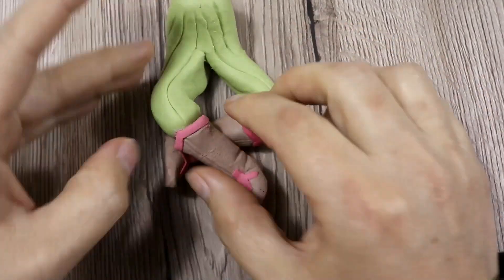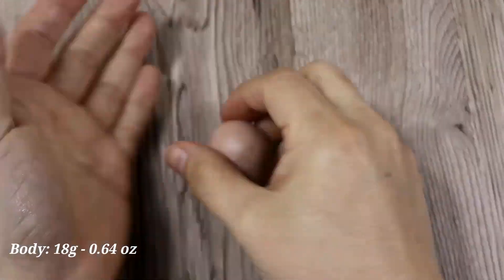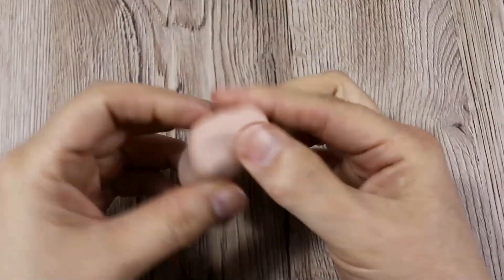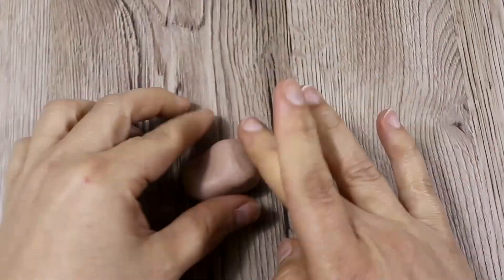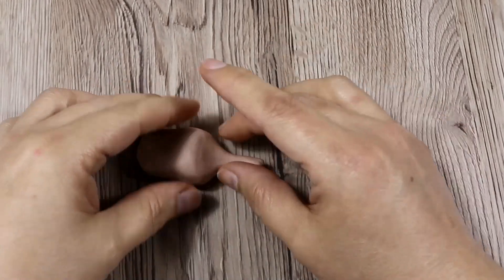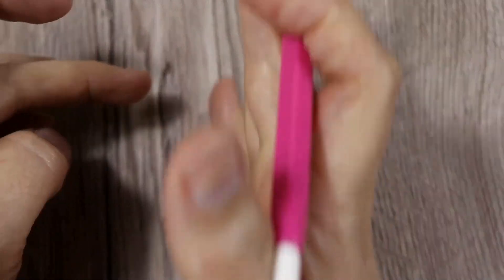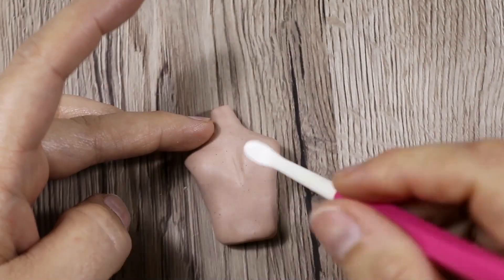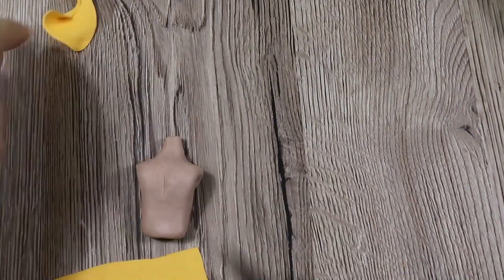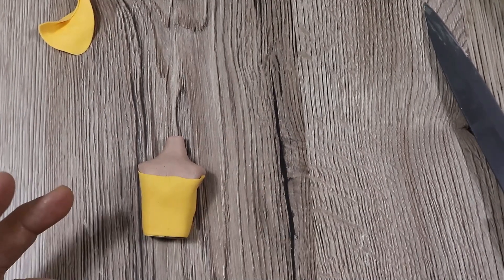Leave the legs aside while we start making the body. Start from a ball, make a cone, press from the top using your right palm, press the right side, and flatten the left. Pick it up and roll the neck area to make it nice and round. My neck was actually too long so I cut it. Then give a slight shape of the breast by drawing a line in the middle at the top of the body, making it a little bit round in that area.